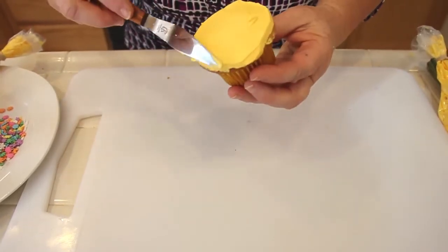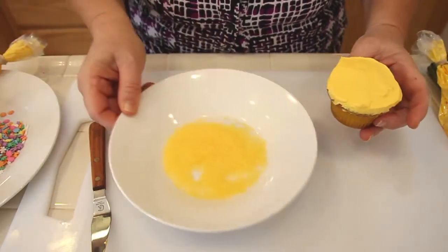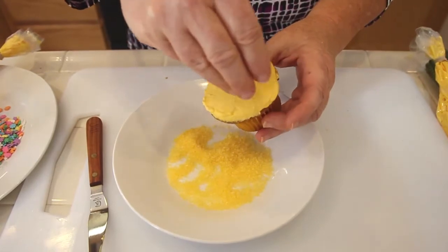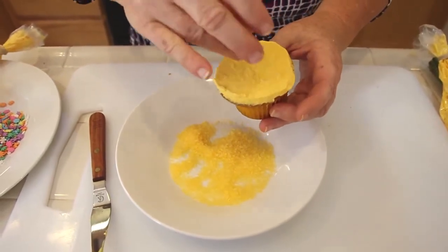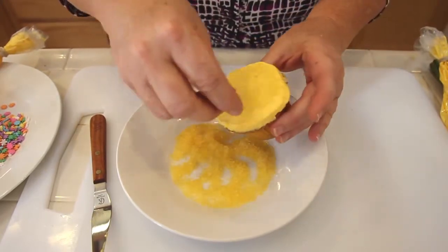Now using some edible sugar, you can either sprinkle it on the top like that depending on how much sugar you want, but if you want the full sugar effect you can actually dip it inside — we're not going to do that today. I just want a little bit of sugar on the top like that.